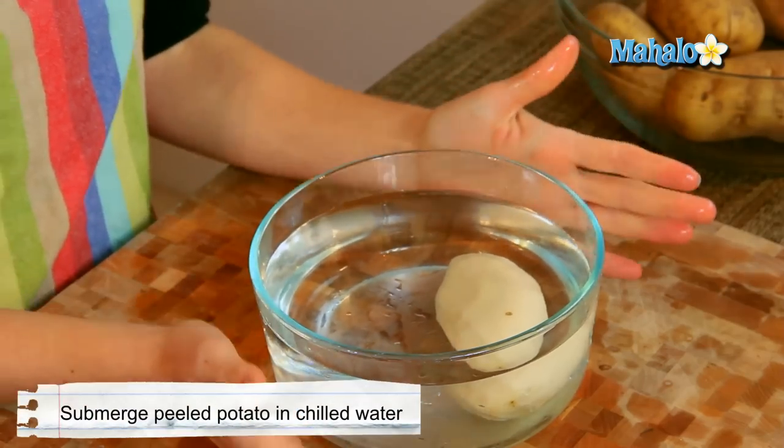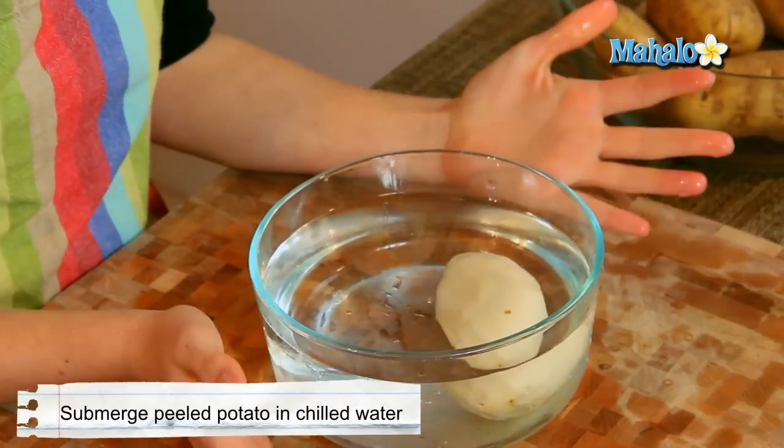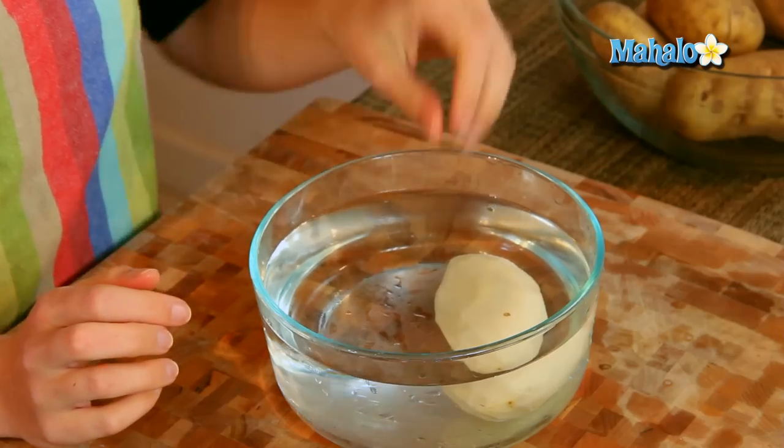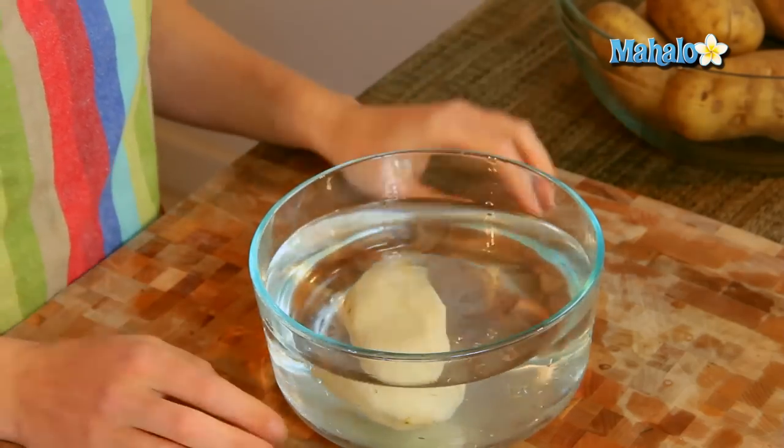It's got to be cold water, and you can pop it in the refrigerator, or if it's just going to be a few minutes, leave it out — maybe add a little bit of ice — but as long as they are in cold water, your potatoes will keep beautifully until you're ready to use them.